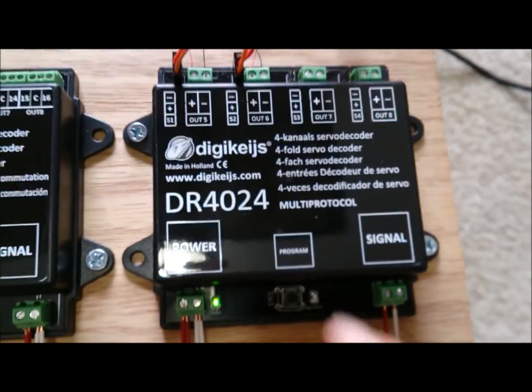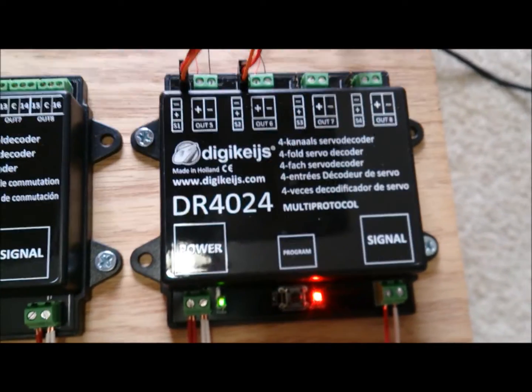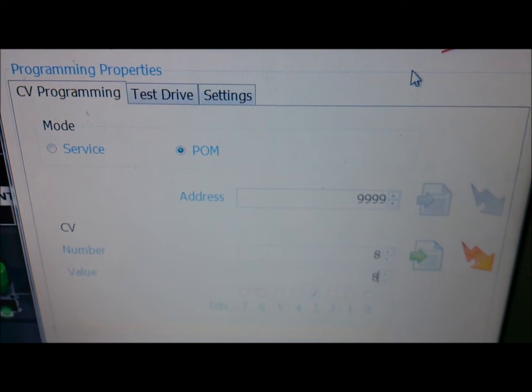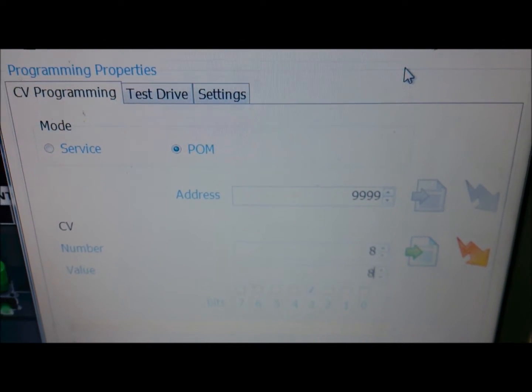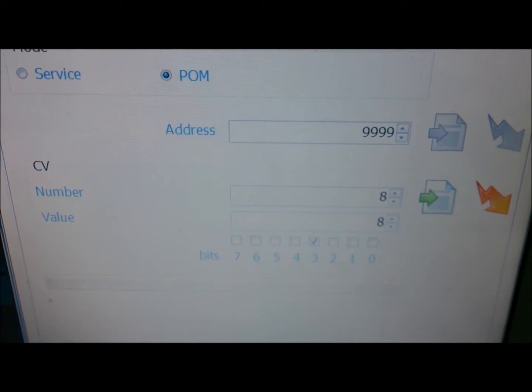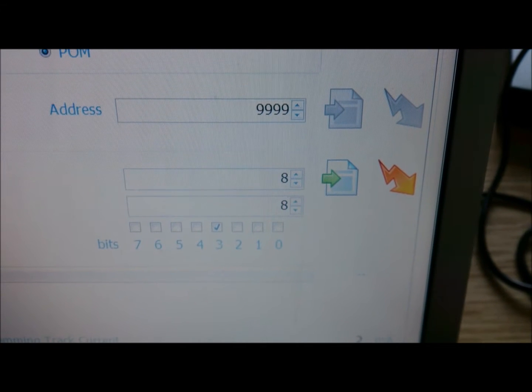First of all, simply press the program button here and you see the red LED light comes on. Over here on the computer you are going to select the local address of 9999, which is the generic address of the board, and then we are going to set a CV value to number 8.